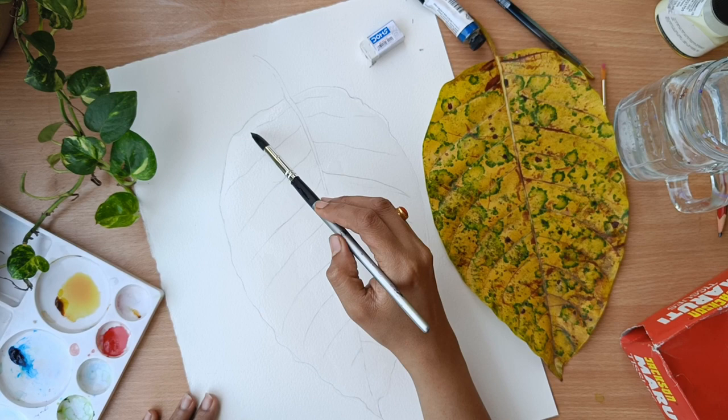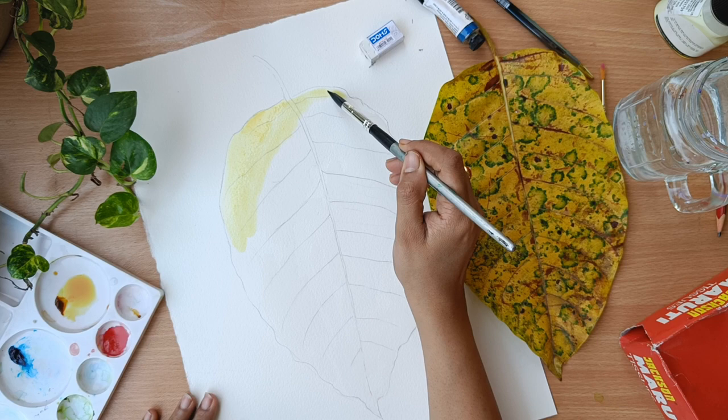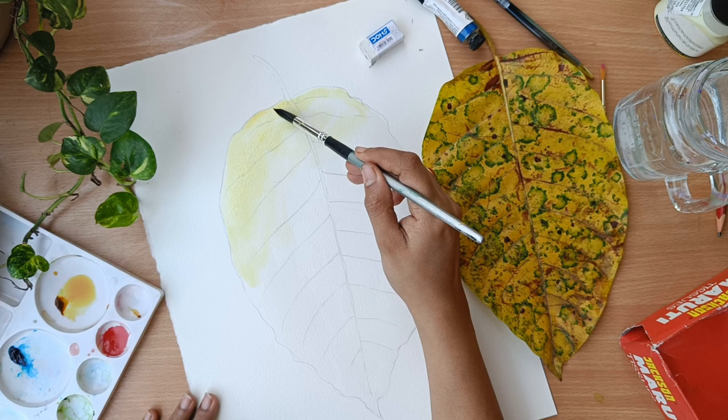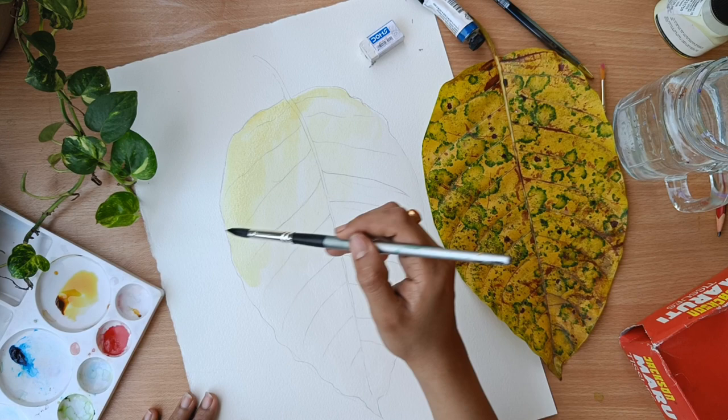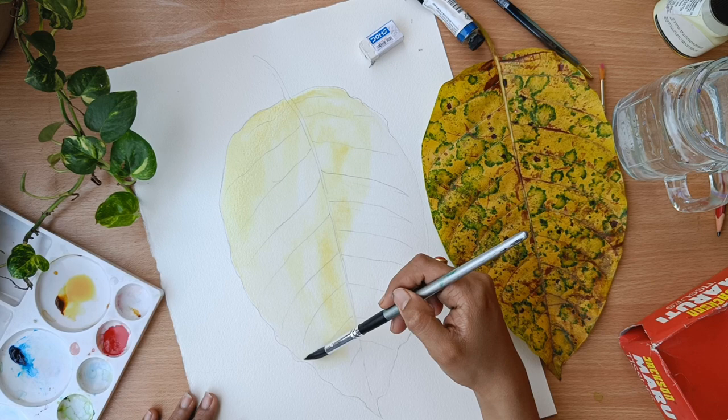Here I am using quinacridone gold — this is my most favorite color. The leaf has this yellowish color; it is not too lemon and not too brownish, so I think this is the best color to go for. I am just applying it overall.